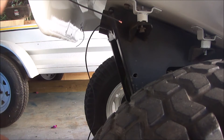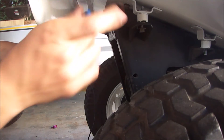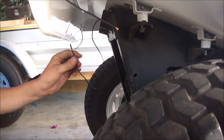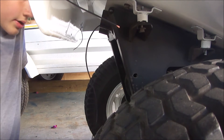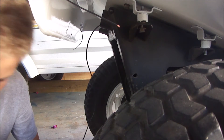Alrighty guys, today is light wiring time for the rear running light. We have two little wires coming from the lights, and the lights are grounded with the bolts holding them in. Then we have one main 14 gauge power live wire coming from the top frame.